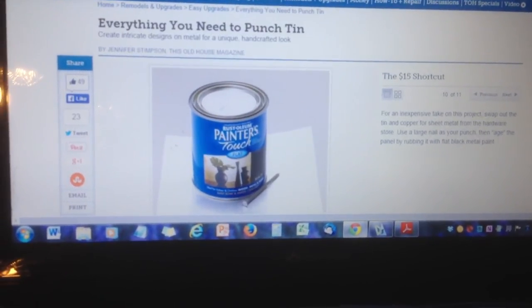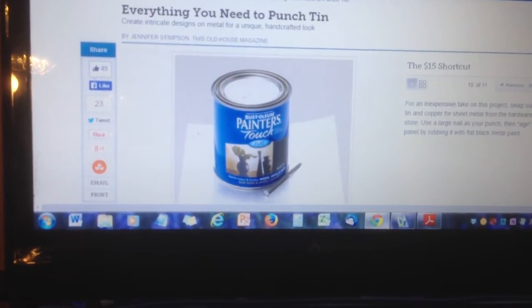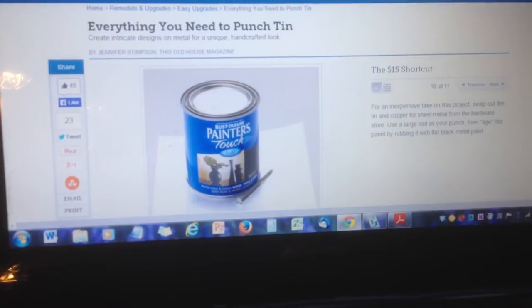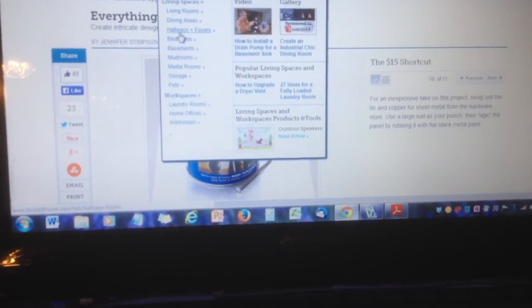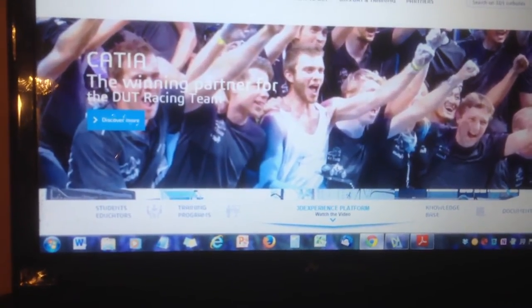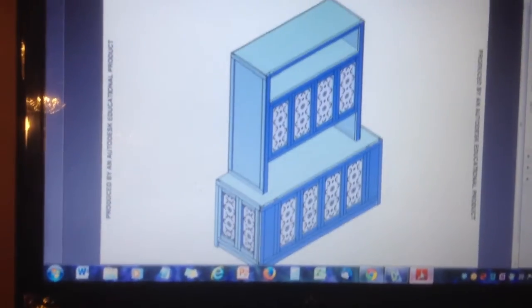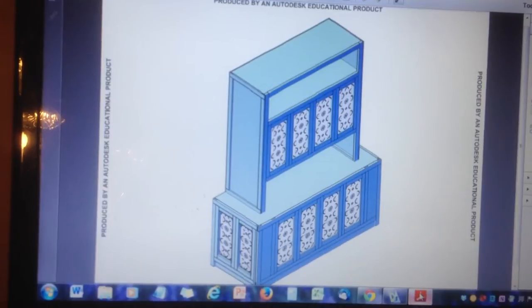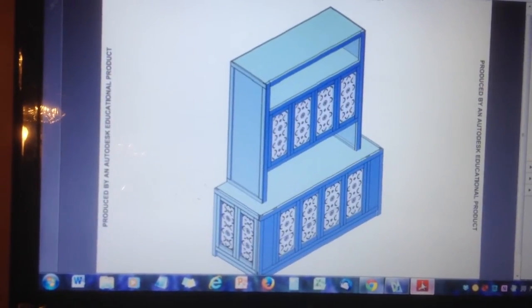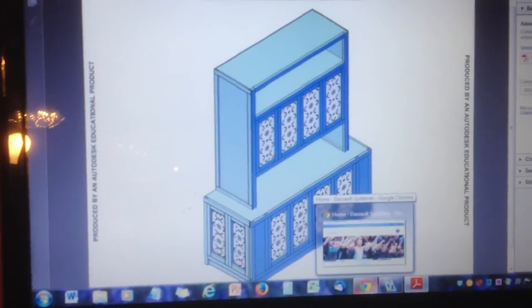First, a design was required. Searching the internet, crafts, and woodworking supply stores didn't yield a design that was the correct shape or size, and since the project was already experimental, it seemed the perfect opportunity to try my hand at design. For that, I used a program called DraftSight. Since I'd already used this program to design the cabinet, dimensions were already defined, and a rendering gave a good impression of the expected results. If you'd like to try DraftSight, you can get a free download at www.3ds.com.